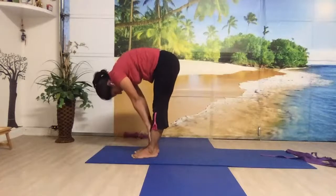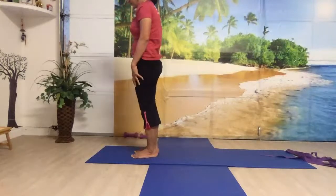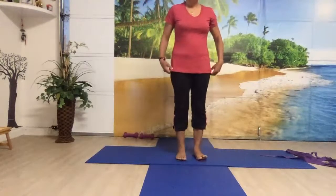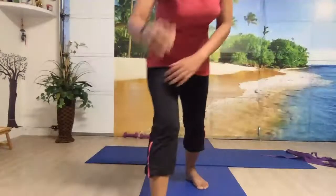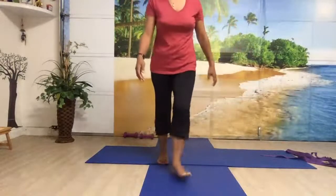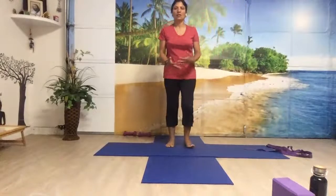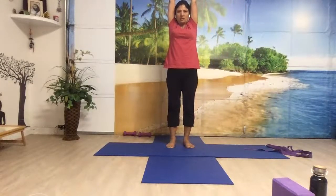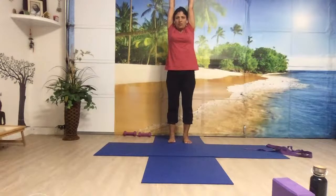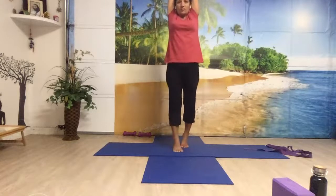Gently slide your hands on your legs and slowly come up, bringing your head up last. Keep your eyes closed and come to the center of your mat. Gently open your eyes. Now bring your hands towards the ceiling, palms facing up, and stretch your hands up. Come onto your tippy toes and walk on your toes, keeping the length in your spine — walk forward, walk backward.